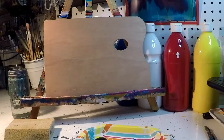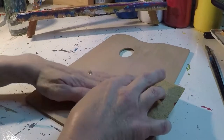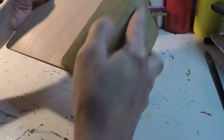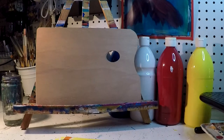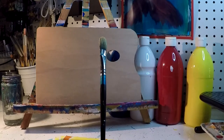And that's it, we'll go ahead and get started. My first step is going to be to sand. We're going to go ahead and start with our sky. I'm going to be using my big brush.